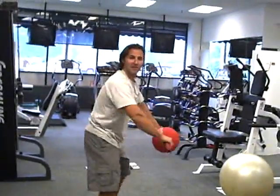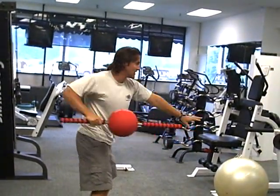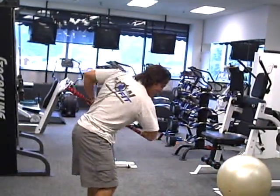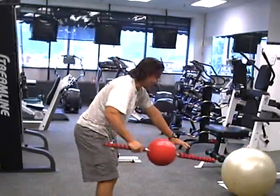Right from the push-ups, go right into back rows. You can bend over a little bit, keeping the chest out. Working on your rows.